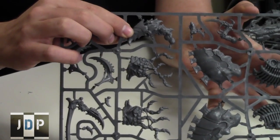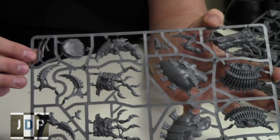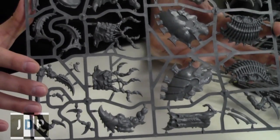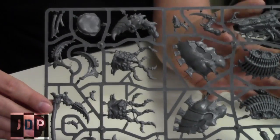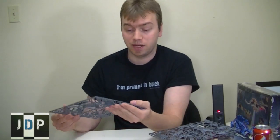Here is one of the claws for the Harrowspex, and there's more feeder tendril stuff. So this is basically the Harrowspex's body parts, as you can see. All Harrowspex stuff. And here's the other piece of the side crushing claw for the Harrowspex. Very cool stuff. Very detailed. I like the look of it. I'm probably going to go with the Exocrine myself, but that doesn't stop me from admiring the coolness of the Harrowspex.